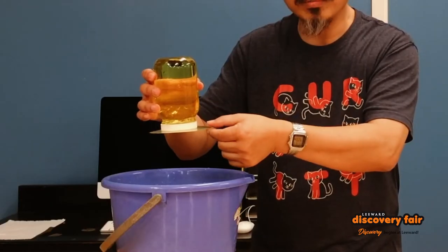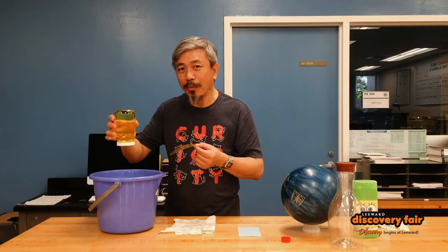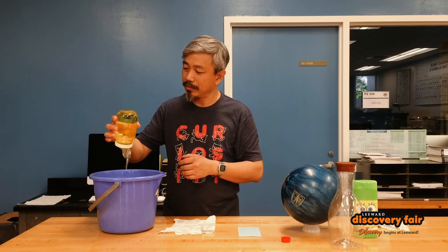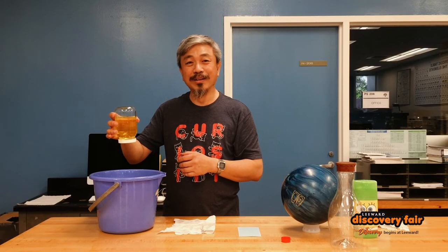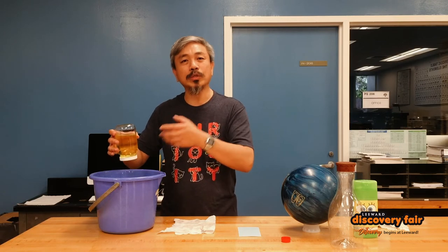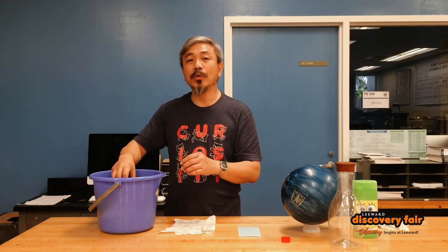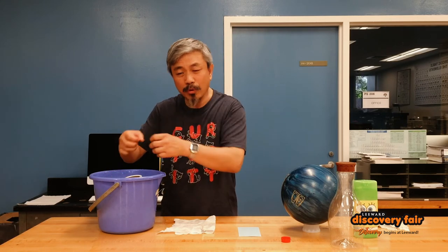Now we'll see what happens when I remove the film. What's holding the water in the jar now? As it turns out, I can cause the water to come out on command. Come on out. And so on. That's pretty interesting. So what's holding it on there?